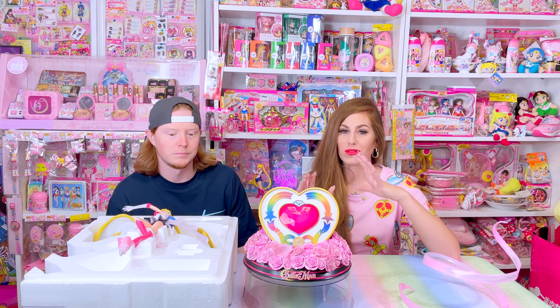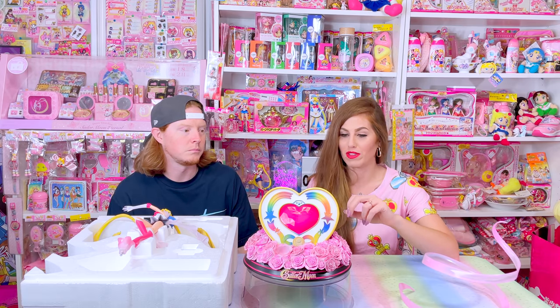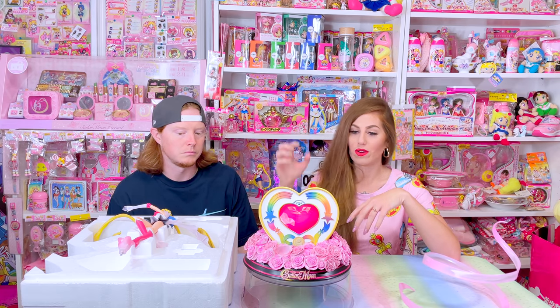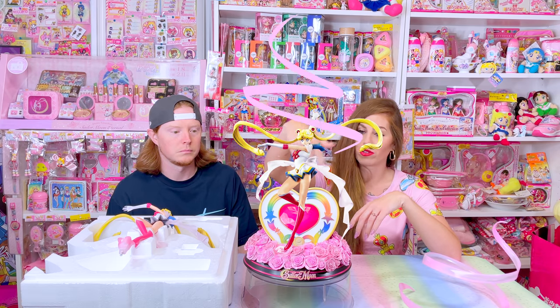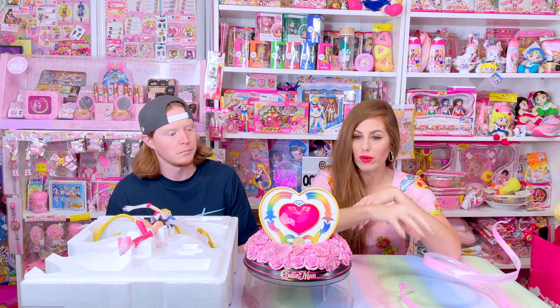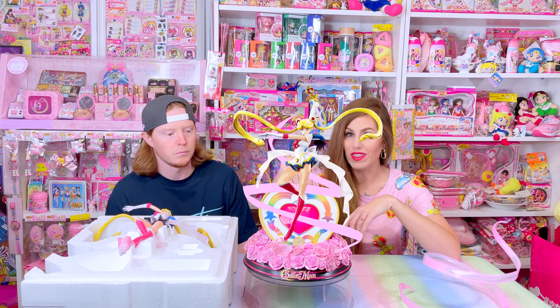Yes, I can. So when you guys watched the original unboxing of this figure, there are two ways that Sumay Art says you can assemble this figure. One way is to go ahead and pop Sailor Moon on the base and then spiral the ribbon down through her. Or you can put the ribbon on the base first and then guide Sailor Moon through it that way.